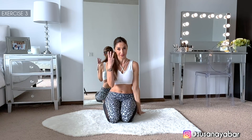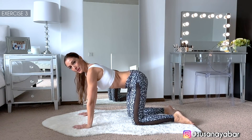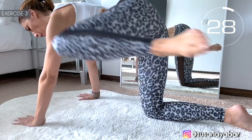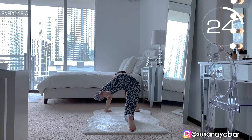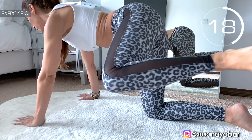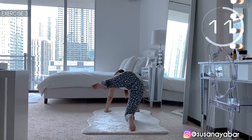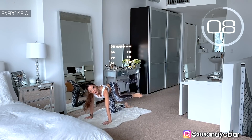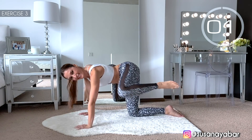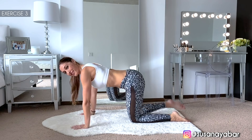Third exercise — position in a quadruped position, and raise one leg and then the other. Here we go. Come on, take your leg forward. Leg bend. Follow my rhythm. 3, 2, 1. Well done! Come on, now to the other. Here we go.